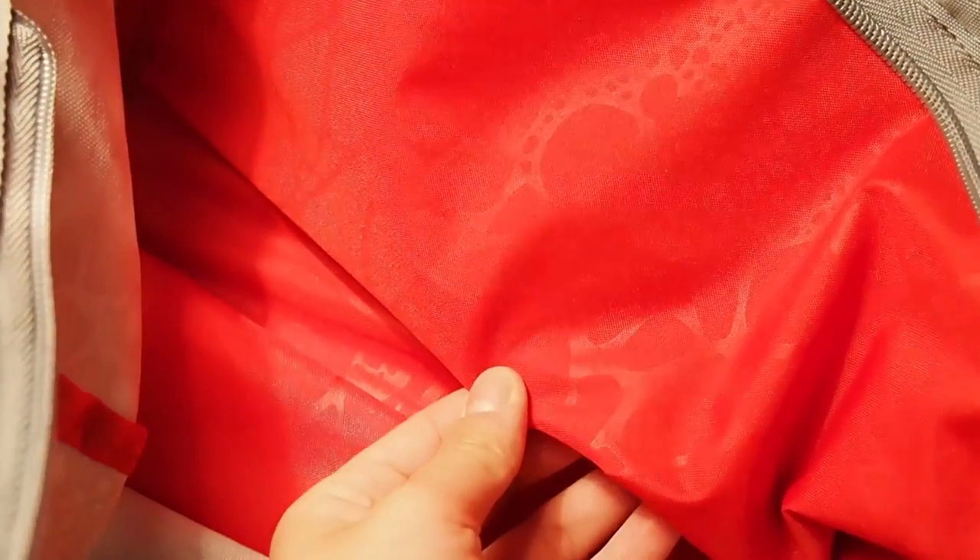Hi everyone and welcome to this video of what's in my basketball bag. Today I'll be showing you what I keep in my basketball bag and some of the features of my current basketball bag.